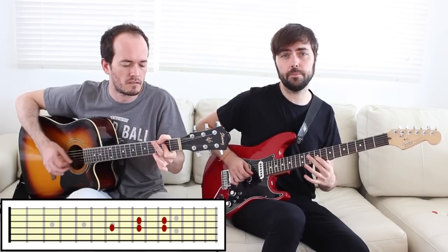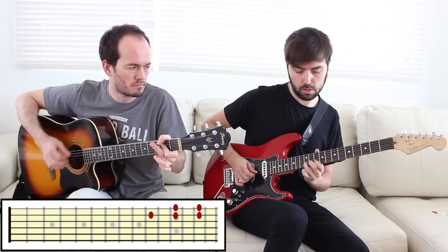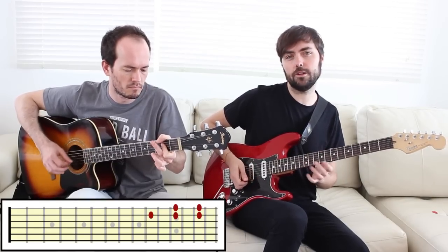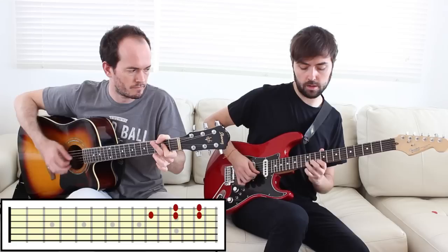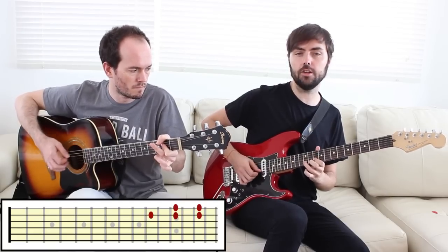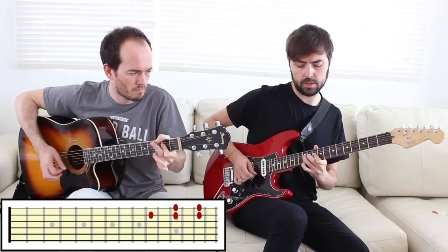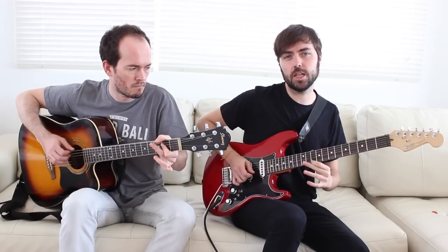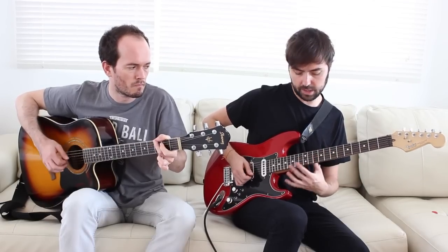Como sabéis, en la guitarra las cosas se repiten por octavas, así que esto nos facilita tener otra posición aquí. En esta posición es más fácil hacer un bend, y podemos alcanzar lo que sería la nota del traste catorce, permitiéndonos hacer ese gran bend clásico del rock blues. Porque lo importante no es saberse solamente escalas y notas, sino cómo hacerlas sonar bien. Ya podríamos improvisar abarcando desde el siete hasta el catorce.